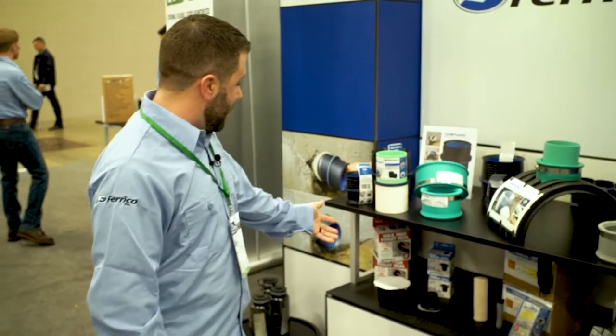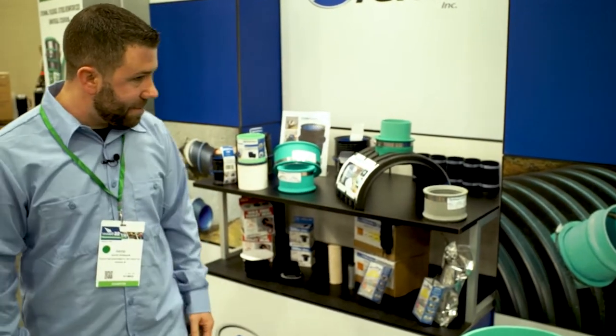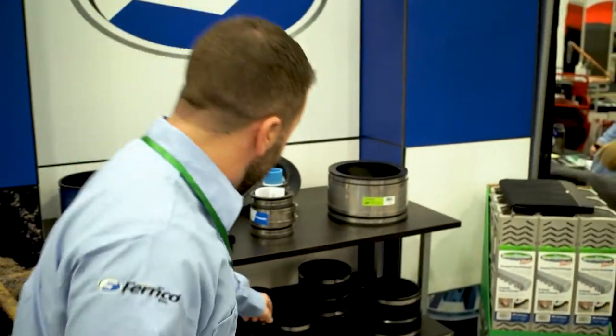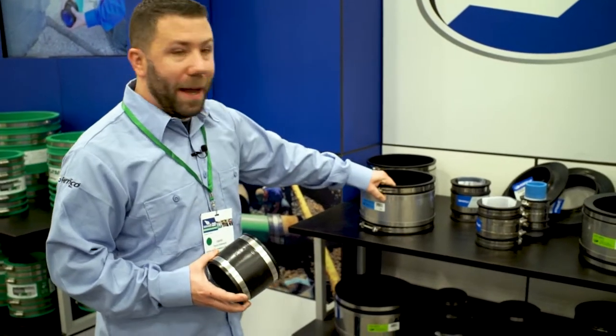We have some of our toilet seals, urinal seals, power wrap, and our quick seal products. Come over here — you'll see our standard Fernco couplings, the 1056 and 44, and then our stainless steel banded couplings.